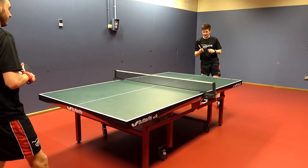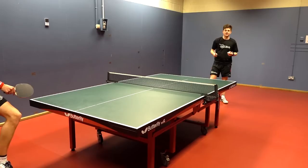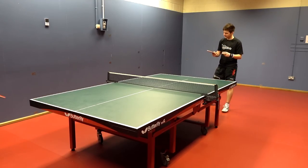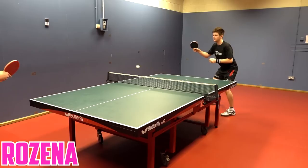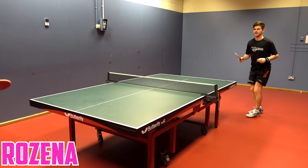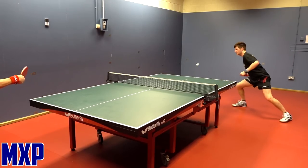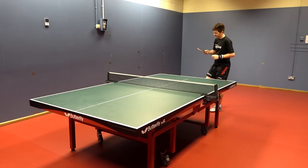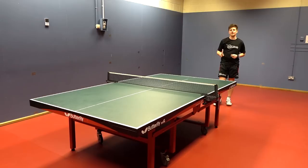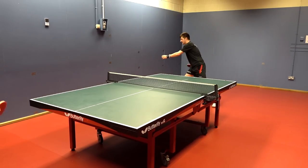I'm testing out the Evolution MXP versus the Resina. At the moment I'm finding the Resina is a bit safer, not as fast as the MXP. Comparing speed with forehand topspins, both are quick rubbers, but the Resina is more of a control type rubber. I can still get power out of it, but I do think the MXP, when you go for explosive shots, comes off the bat a bit quicker. However, the Resina when you're out of position is very forgiving.